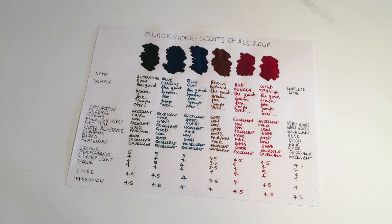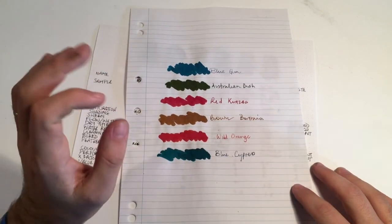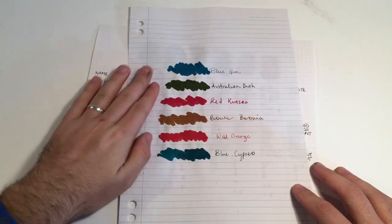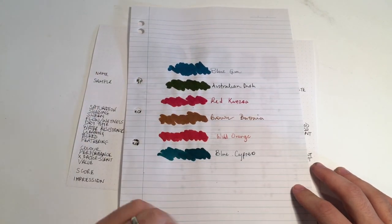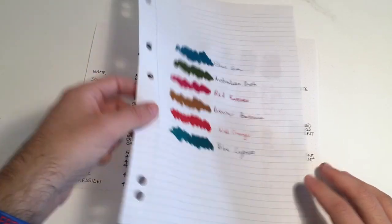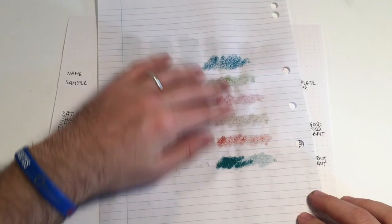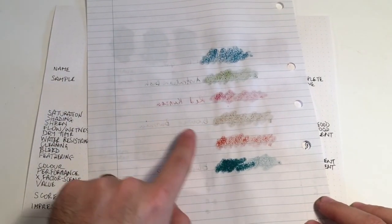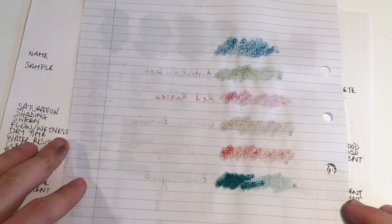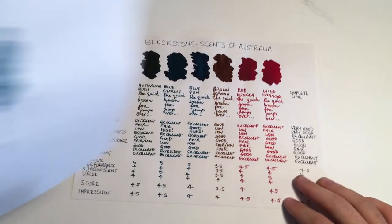On the lowest quality paper — the Spirex lecture pad — it's super absorbent and just soaked it up. Very little shading, no sheen. On the swabbing there's a lot of bleed, of course, but as you can see, Red Kunzia has actually come through quite clearly from the pen writing.